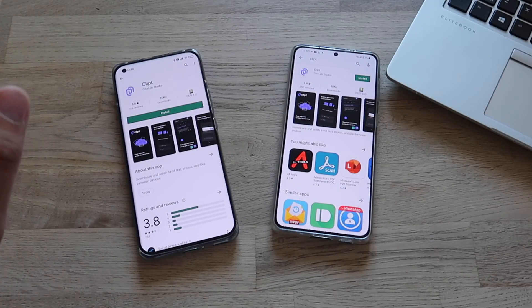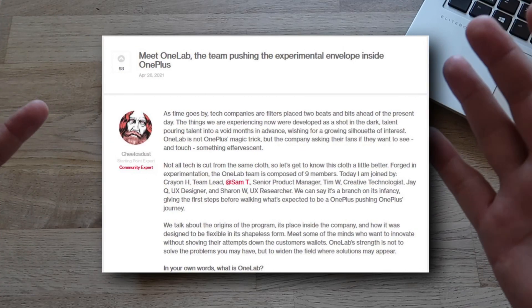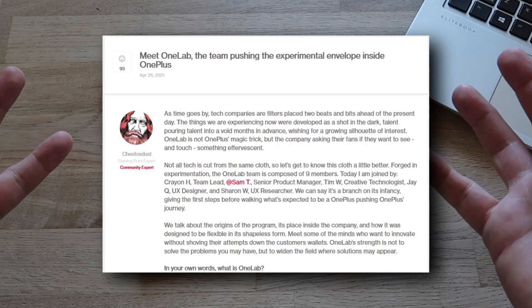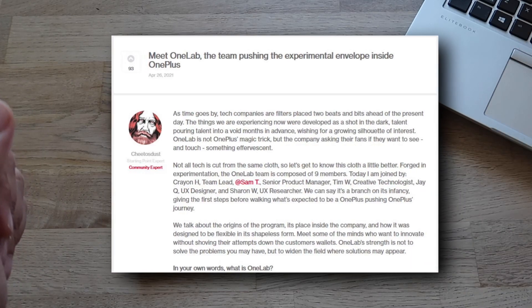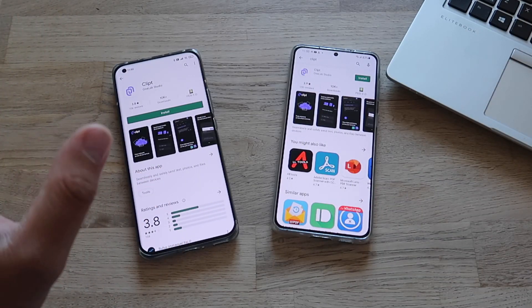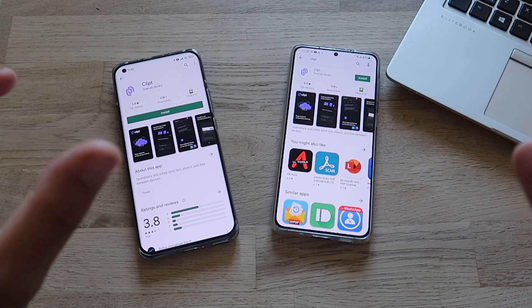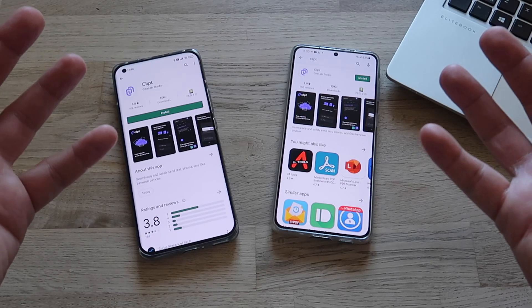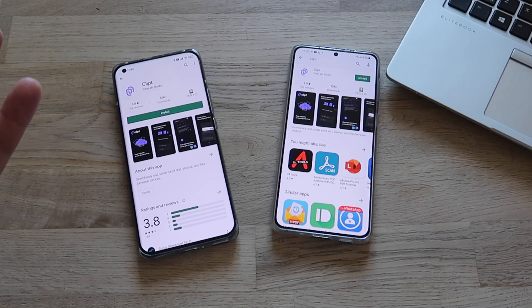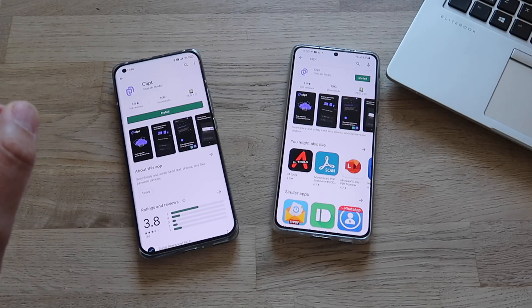A while ago OnePlus introduced OneLab, a special team supposed to push the experimental envelope inside OnePlus. I'm reading this out of the OnePlus site — I'm going to put the link down below. They formed a team to develop custom applications and innovation, and the result of this team is this application Clipped that I'm about to review today.